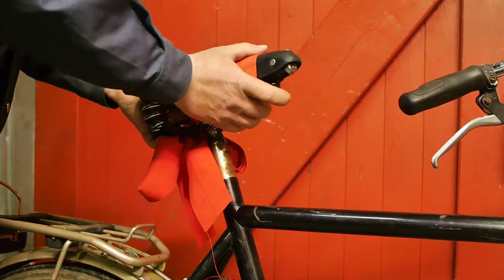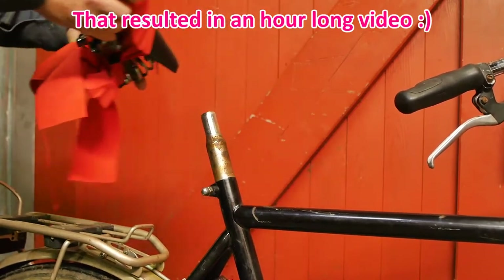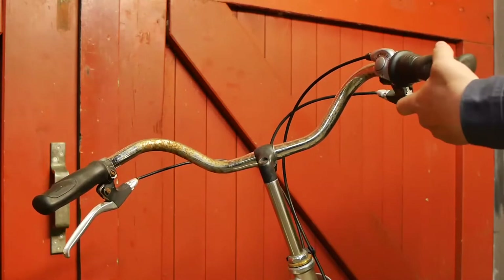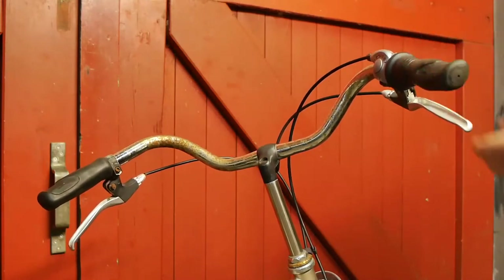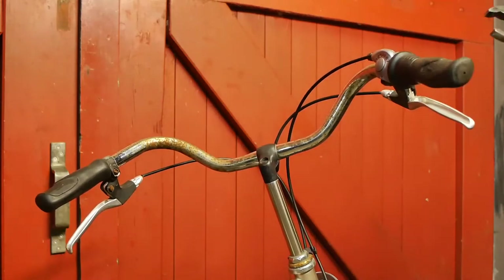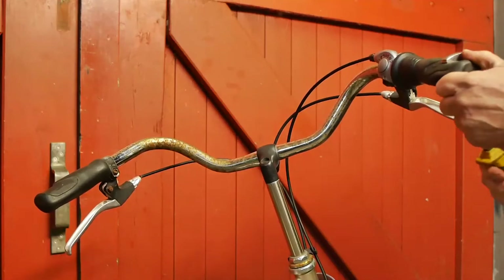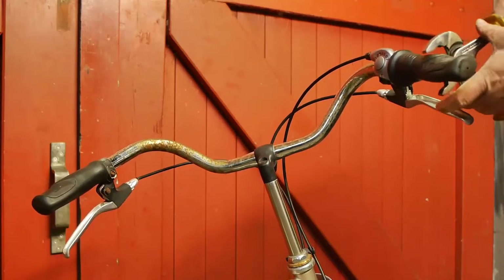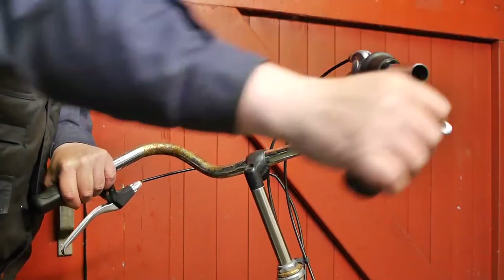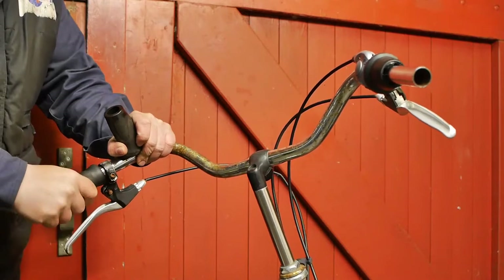First let's remove this Brooks leather saddle that I recently restored. Next let's remove the grips, the shifter, and the brake levers, because I might use this handlebar on my chinesium bicycle. It feels like this is going to be a struggle. After a short fight involving a screwdriver and some WD-40, I can now remove the grips.